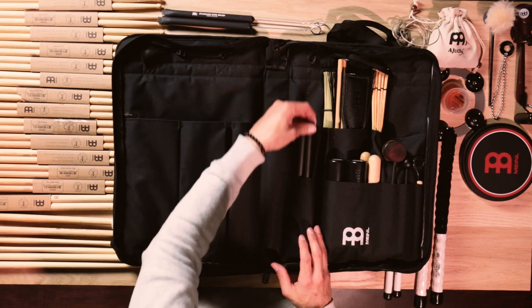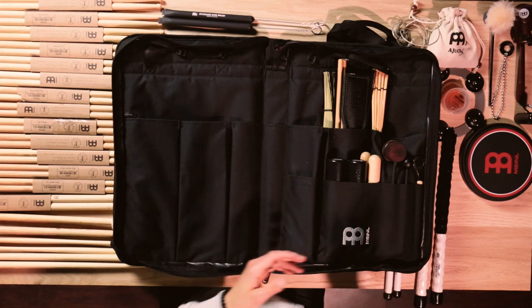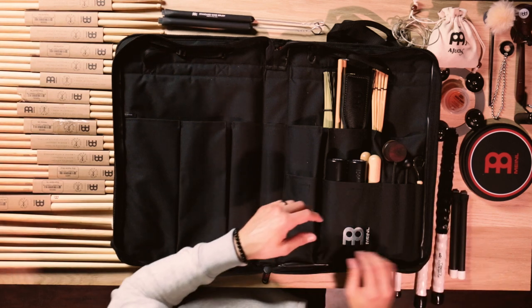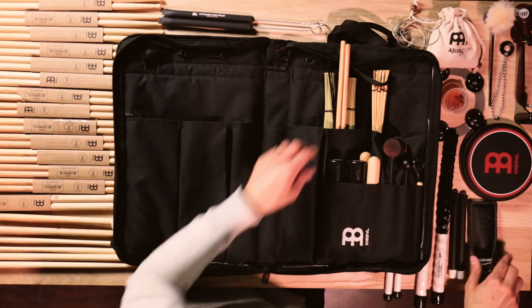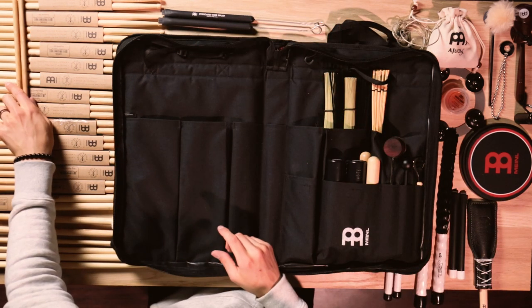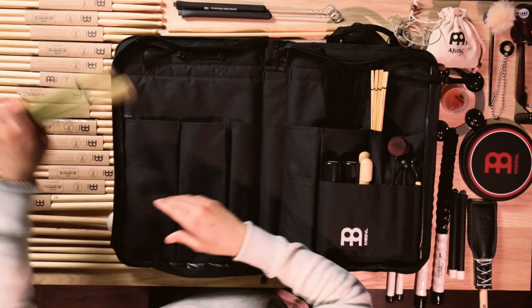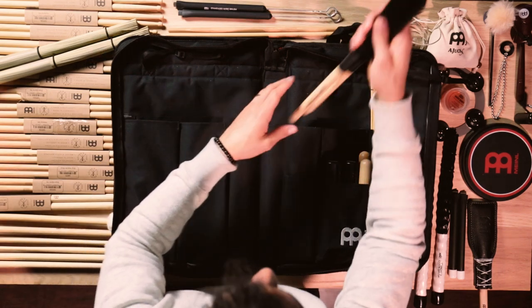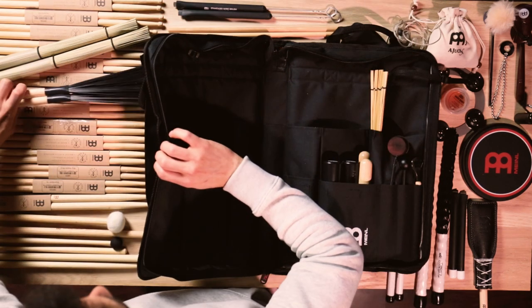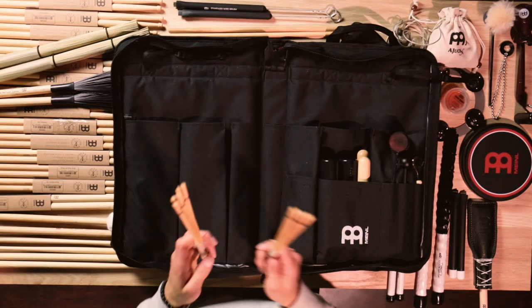Right under this pocket I actually have a pair of compact wire brushes which are really awesome for traveling. Then up here I have a conga stick as well as a pair of timbale sticks. In the last two pockets I have lots of brushes like the husk brushes, the fixed nylon brushes, and then for the fifth pair of brushes in this stick bag alone I have the bamboo brushes.